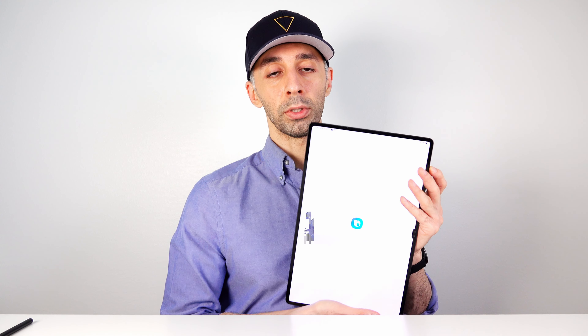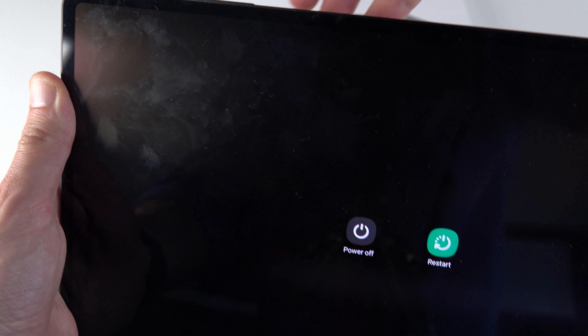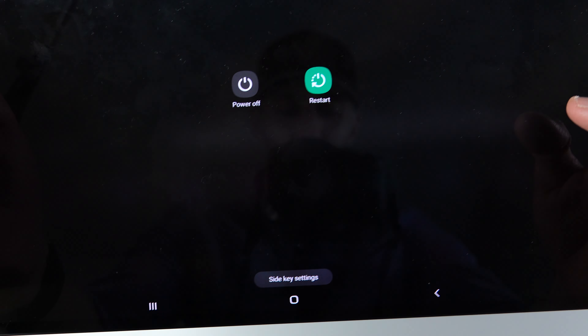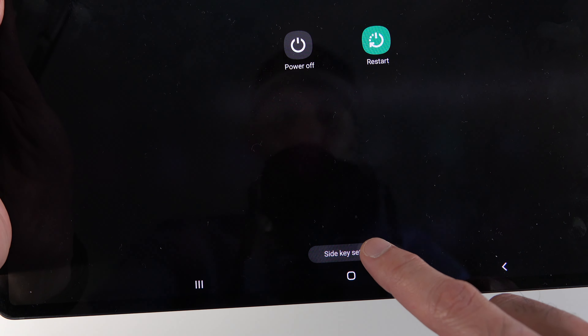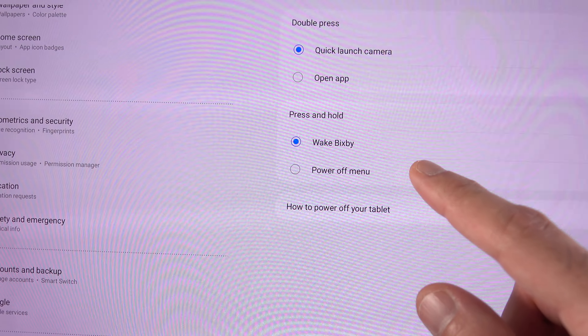If you press and hold the side button, it will probably activate Bixby. If you want to turn off or restart your device, hold the side button and the volume down key at the same time. You can also access power options from the quick panel. To change this behavior, go to Side Key Settings and set the side button press to show the power off menu.